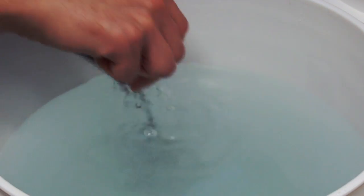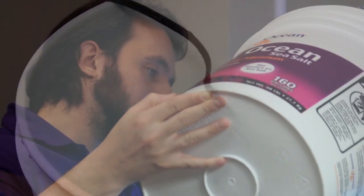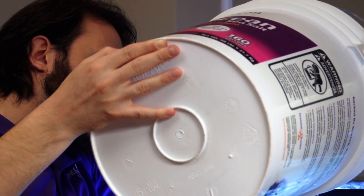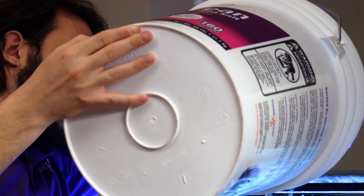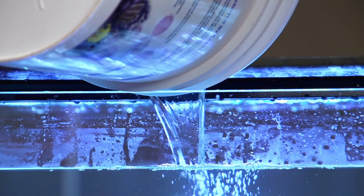To properly mix aquarium salt, insert a powerhead into the container to thoroughly dissolve and uniformly mix the salt overnight. This allows the carbon dioxide in the aquarium water to reach equilibrium with the carbon dioxide in the atmosphere, which normalizes pH. It also adds oxygen to the water.